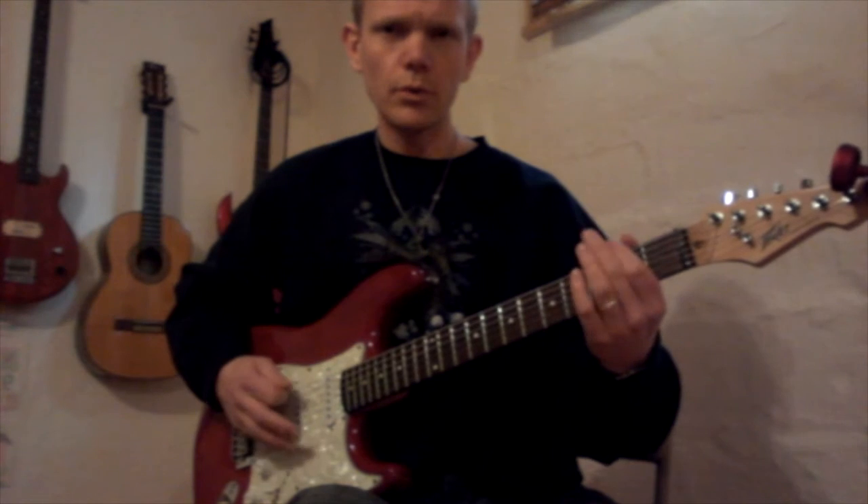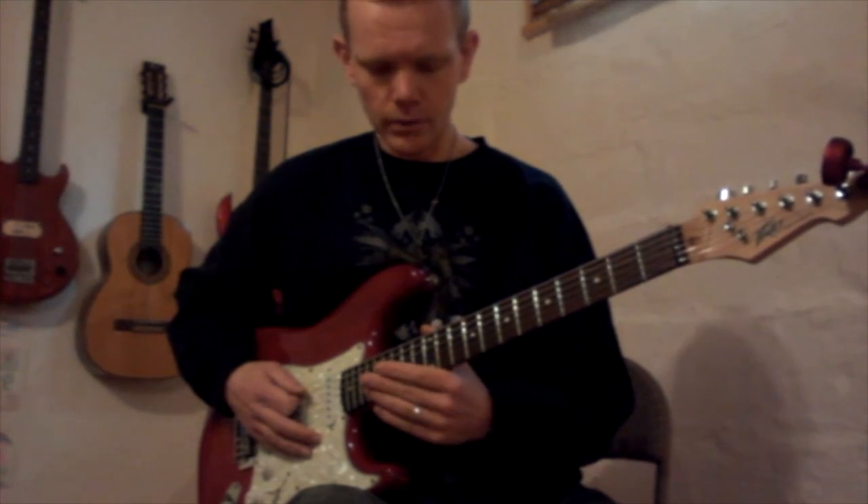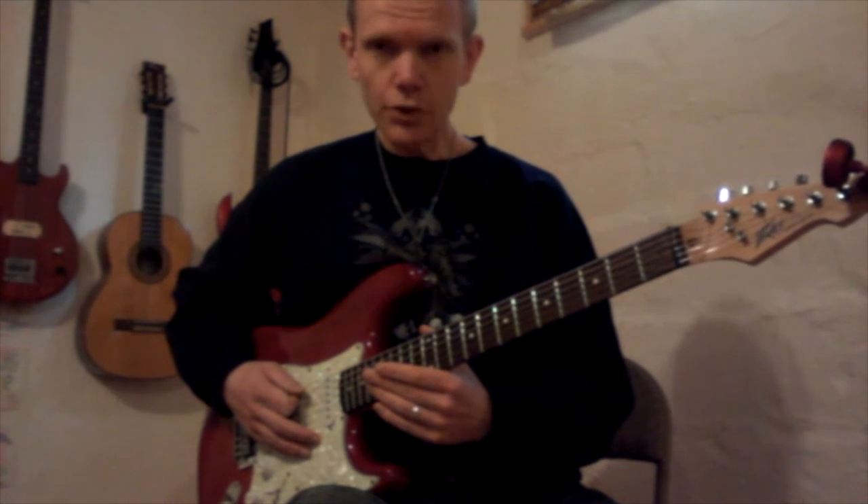I'm playing a little fast — of course, you can play it much slower, as slow as you need to. And once you've got that...